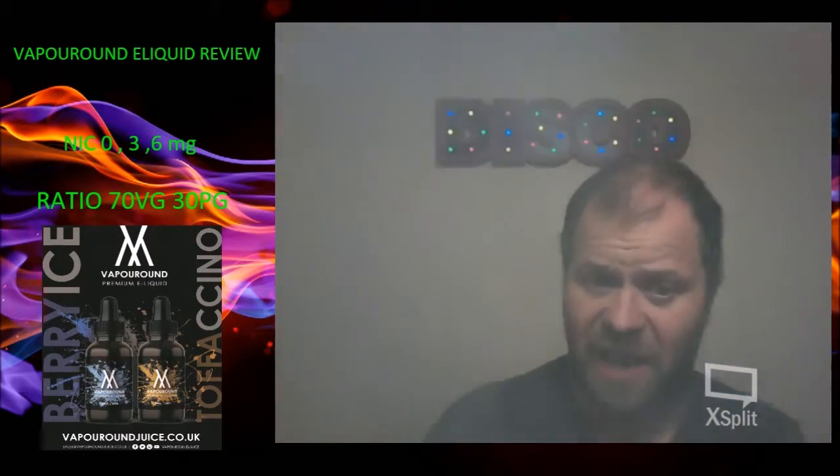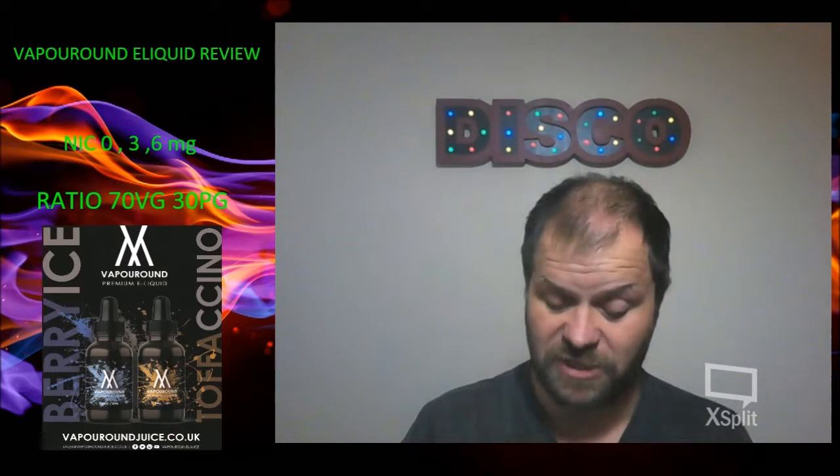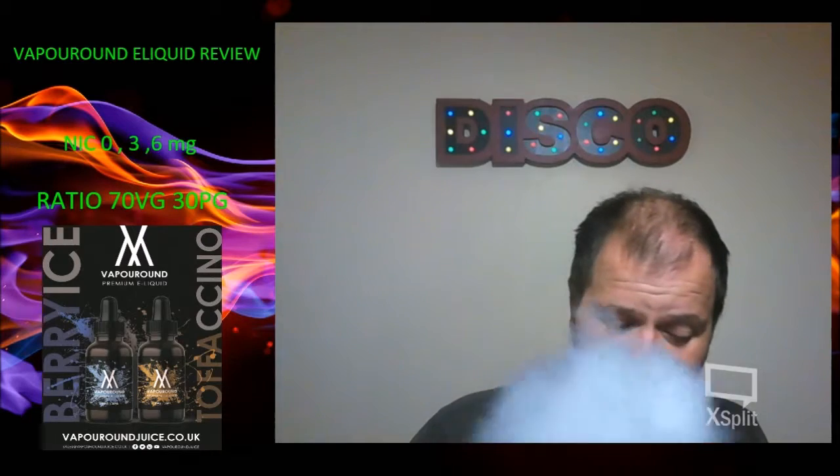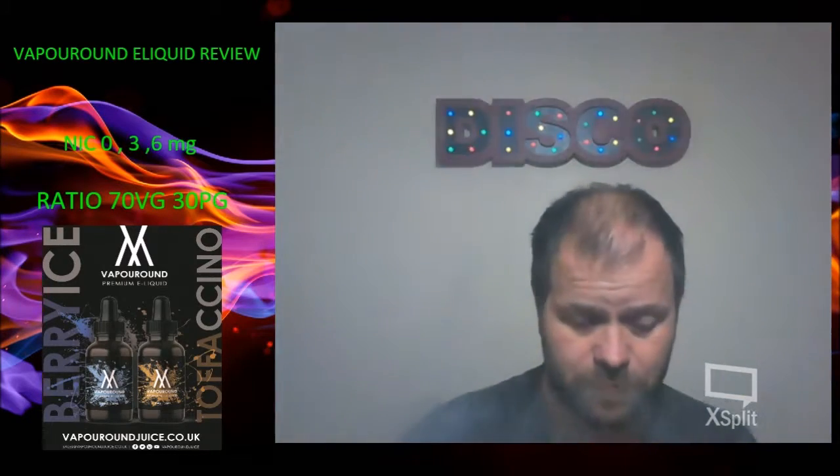I think I can vape it all day. The Berry Ice one I could vape all day — it's very refreshing. This would be nice with a donut and your breakfast or something, I think. Vape pairings! So there we go — that was a cappuccino coffee flavour with toffee slash caramel and a hint of hazelnut. Why the hell not?